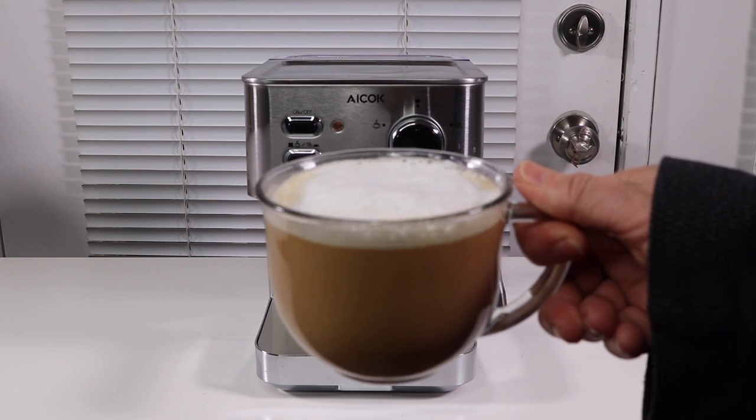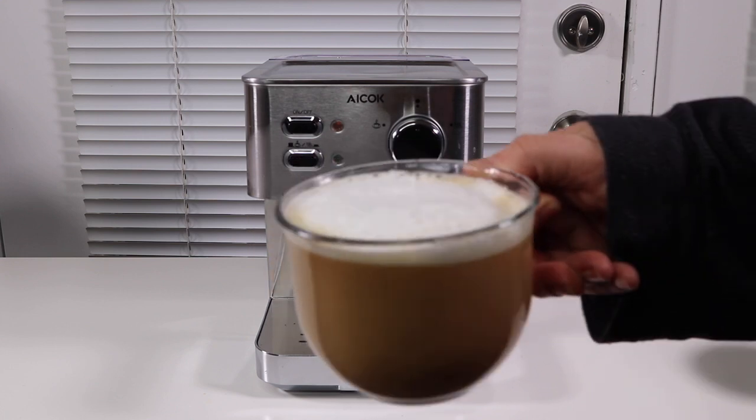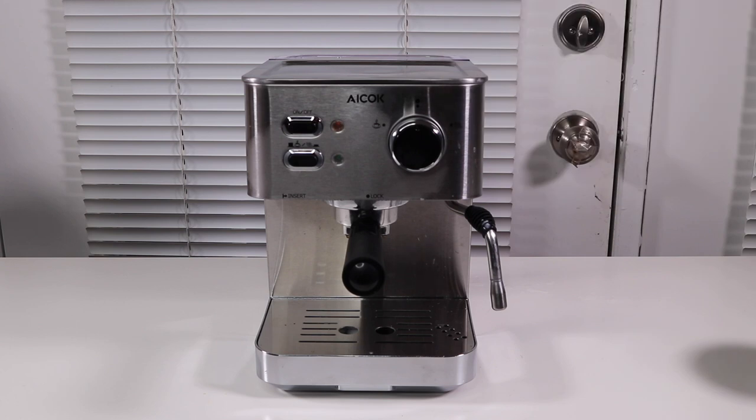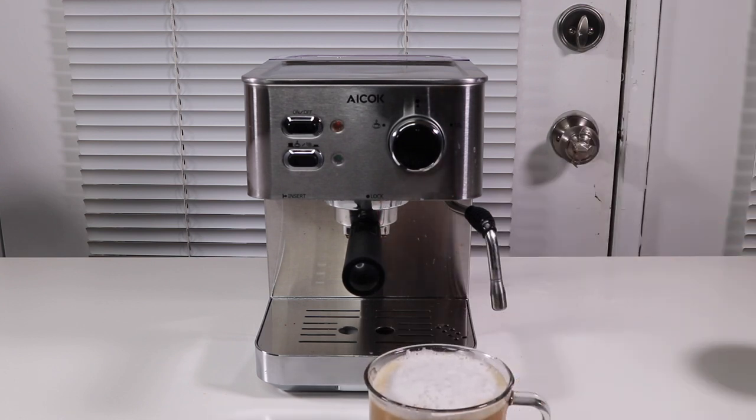And there's my cappuccino. Looks pretty good. Mmm. Actually, that is really good.